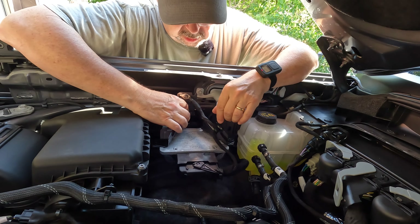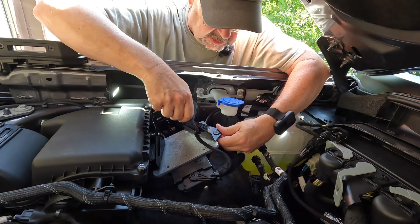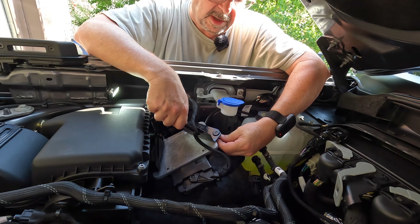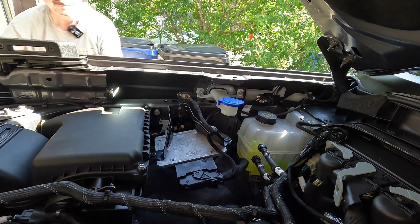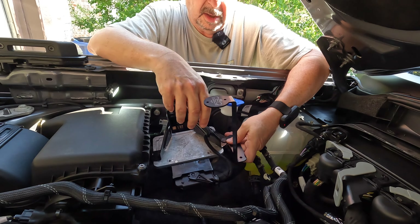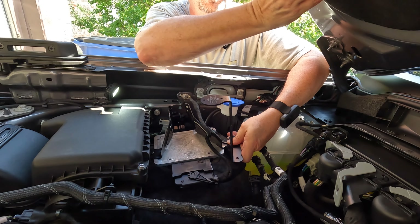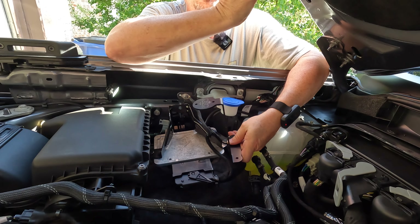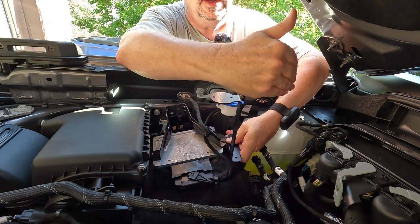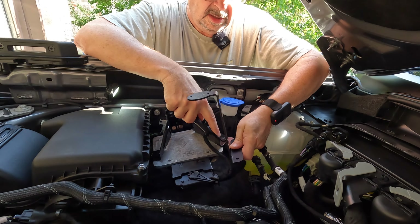Once you take those two mounting bolts out, this thing just lifts right up and comes out. It gives you access to this bolt here on the side. This bolt looks like a welded bolt with a nut that comes off the bottom. We're going to mount the bracket to the bottom of this bolt, put the nut back on, and tighten it up. We want it low so that it doesn't hit the roof, and far enough in where the roof comes down — there are indentions, so it'll fit perfectly in there. We've got to get it forward and down so that it doesn't hit the hood when you close it.